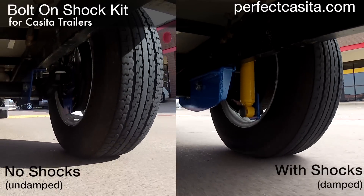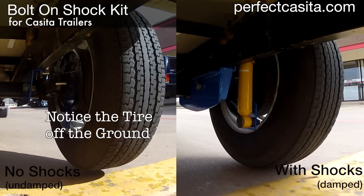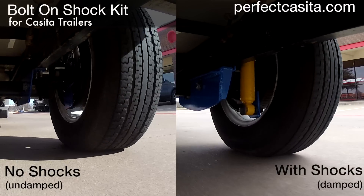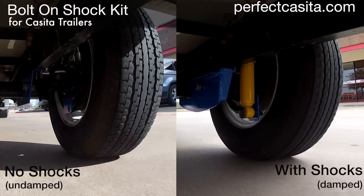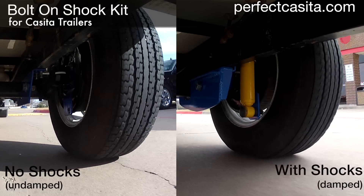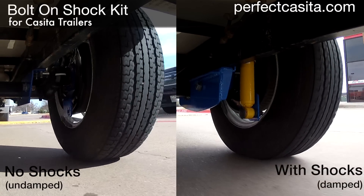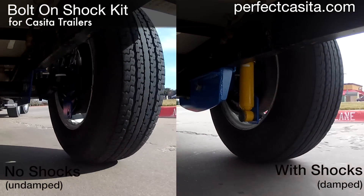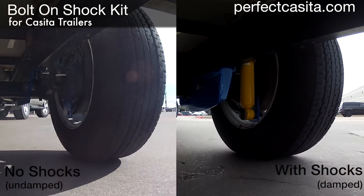The difference in bump response is dramatic. The bolt-on shock kit serves the same purpose as the shocks in an automobile. Dan designed the bolt-on shock kit to minimize jarring, but after installing and testing it, he found that there was an added benefit: it improves overall road handling at highway speeds.